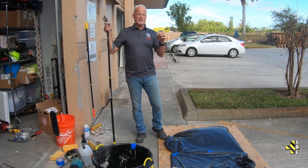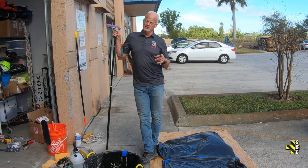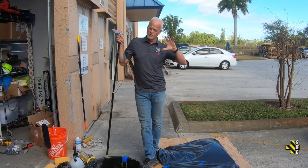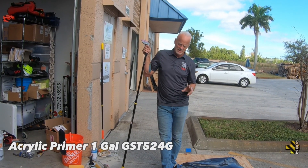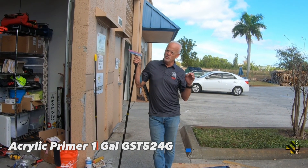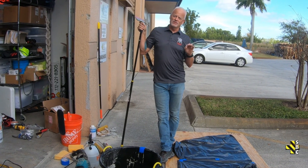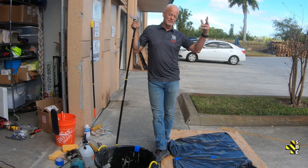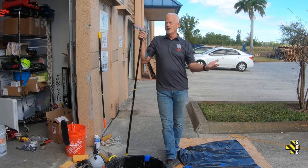Primers are the number one failure for all repair mortars going into the ground. There are two types of primer. There's the acrylic primer, which you typically see as white — like a concrete glue. The acrylic primer: when you put it down, before it fully dries, you have to place material. It has to be tacky. If you let it dry, especially in the Florida heat, and you place material on it, it's a bond breaker — it's not going to stick.